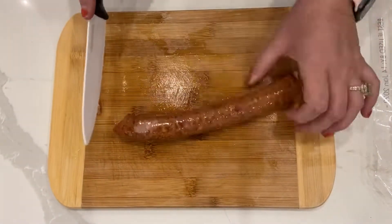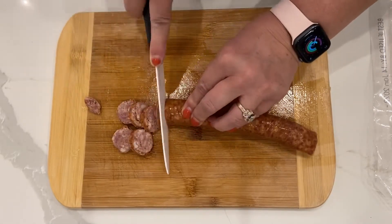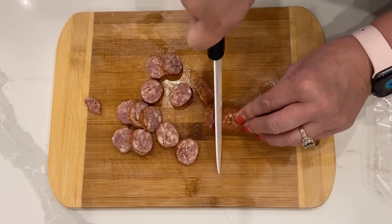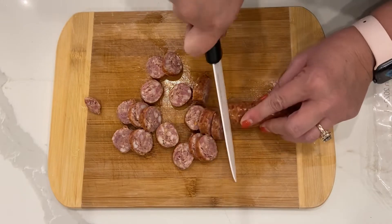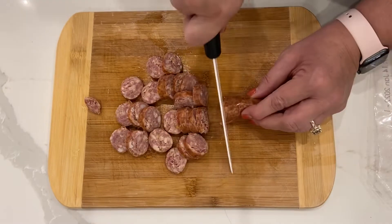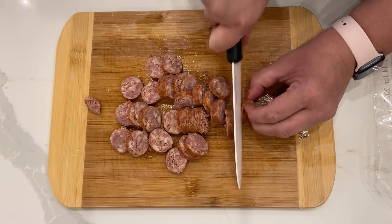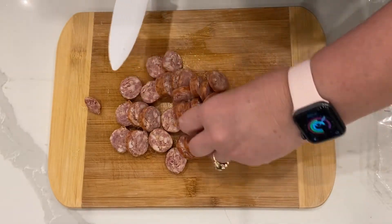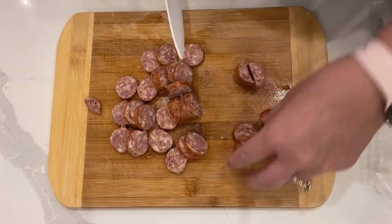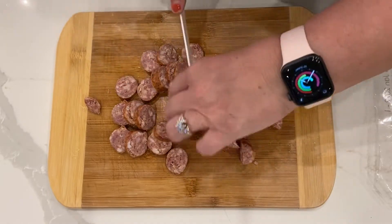Now it's time to chop the smoked sausage. If both ends have a little tie, cut both ends off, but only one end had it this time so I just chopped that one end off and cut slices. Once I finish the slices, I like to cut each slice into halves — and if you want it to go even farther you can cut it into fourths — but this time I just cut the pieces into halves.